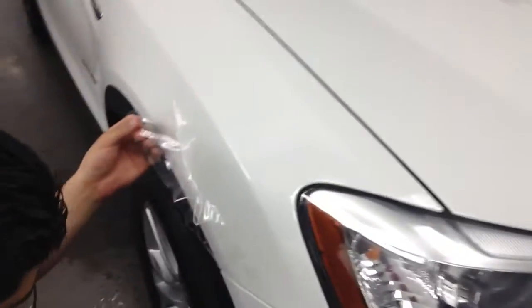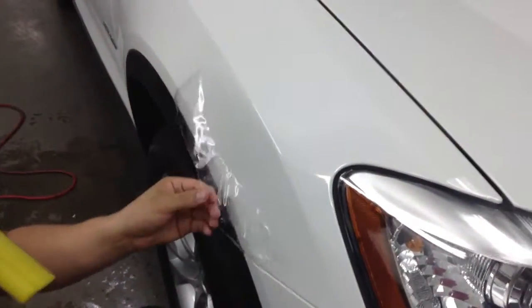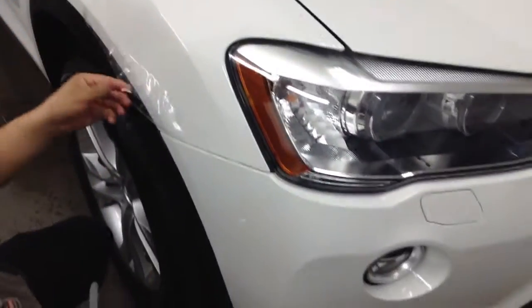Hey Helena, it's Aji from Shant. I just wanted to show you that clear mask I was talking about. I have my man Jesse here applying it. We do everything in-house. That's the edge of it right there, but as you can see, it's practically invisible on the car.